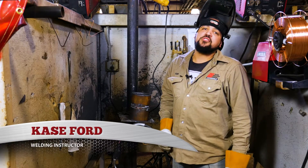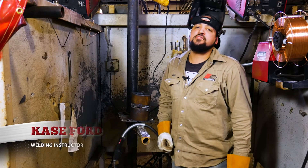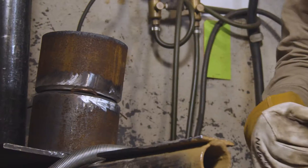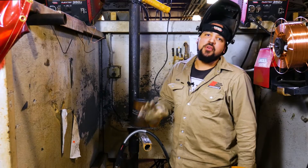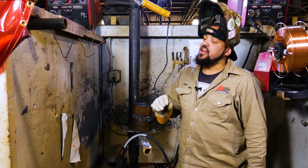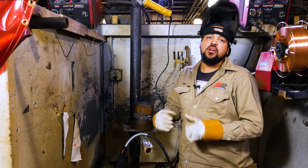Hi, Case Ford here, welding instructor at Tulsa Welding School at Jacksonville, Florida. Today we're going to be welding this five-inch pipe in the 6G position using MAG hardwire for our root pass, and then we're going to swap over to flux core for our fill and cap.